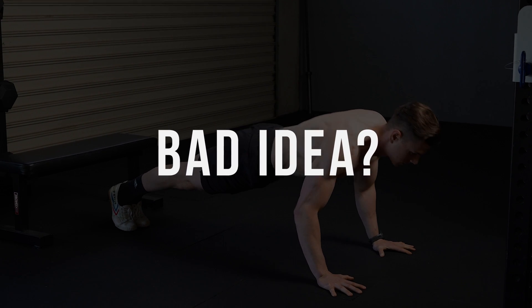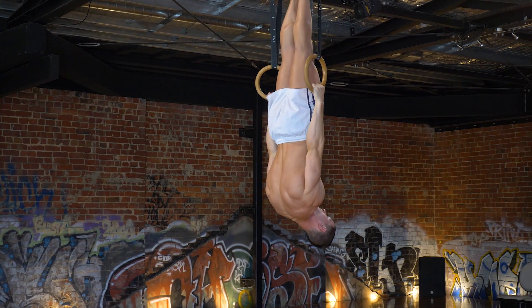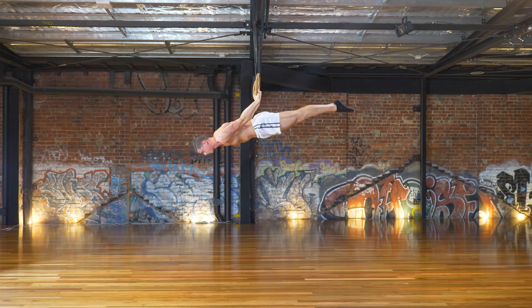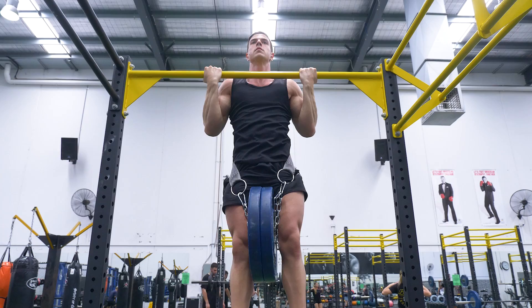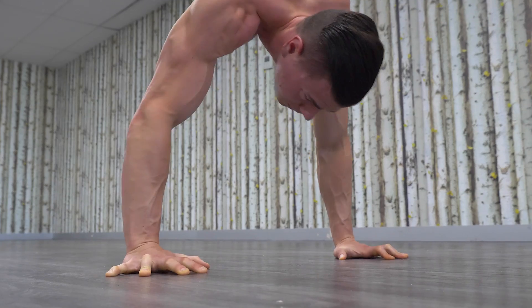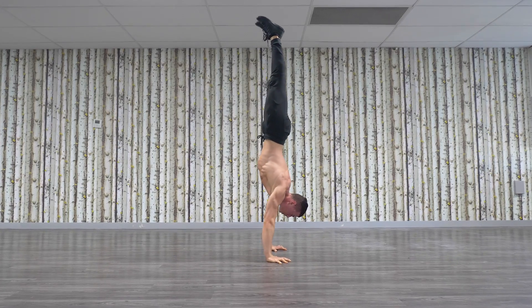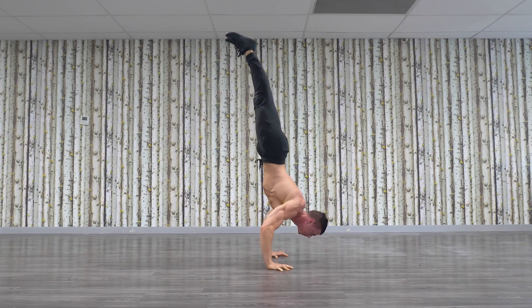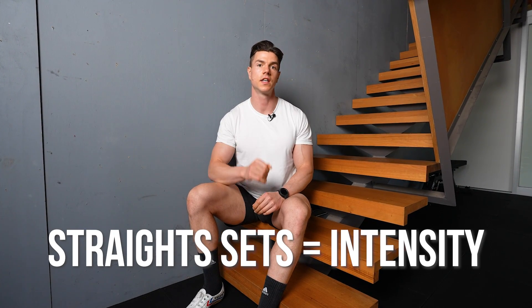Supersets are not a panacea for training. If you're training a complex movement pattern which involves a high skill and/or balance component, don't superset. For example, you wouldn't want to be supersetting pull-ups and handstand push-ups — the residual fatigue would definitely impact your pushing potential. Supersets are also not a good choice if you're training low rep ranges at high intensity relative to your one rep max, as that level of effort requires your full focus and energy. Straight sets are ideal for high-intensity training; supersets are ideal for volume training.